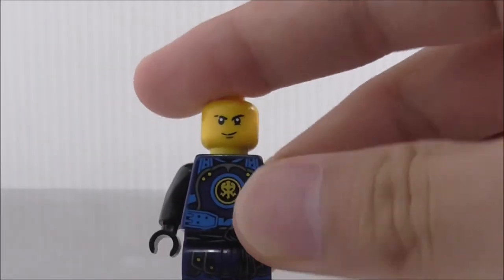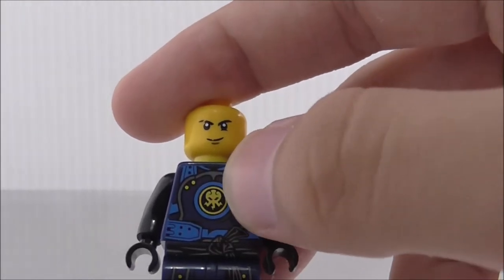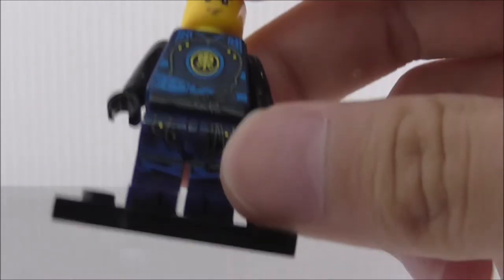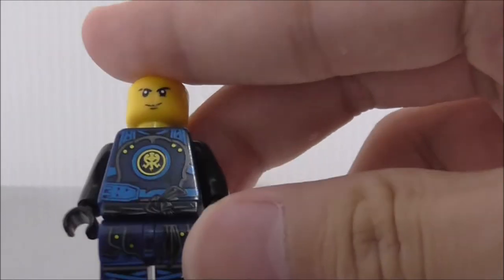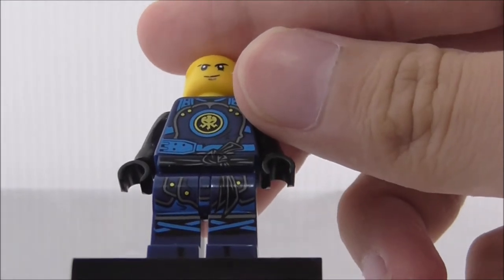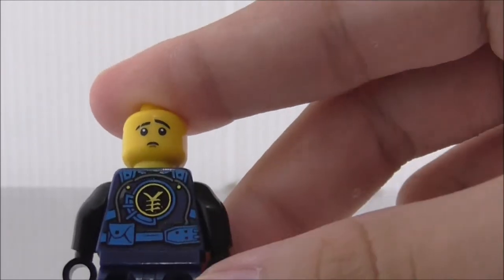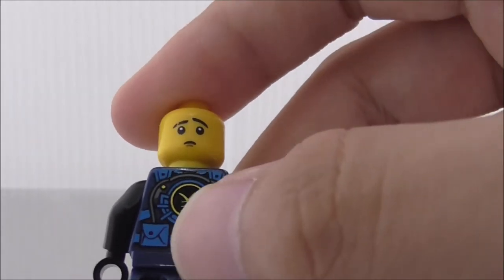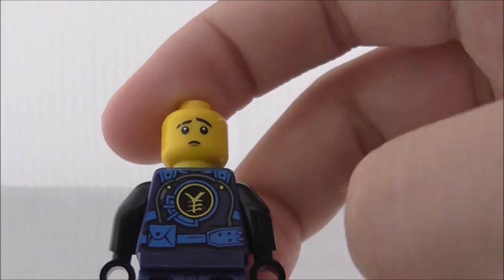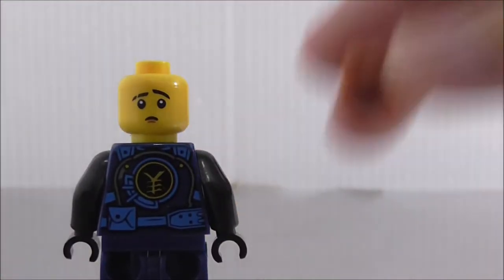Which is very funny. The torso printing looks really nice — you got his elemental symbol thing, and you also got this belt tie thing in the hip. The leg print looks really nice too, with all the lines and everything — just looks really great, nice quality. And on the back, you also got this pouch thing and the ninja symbol.